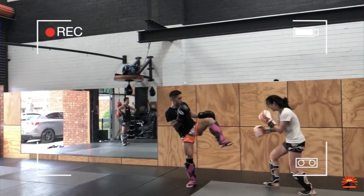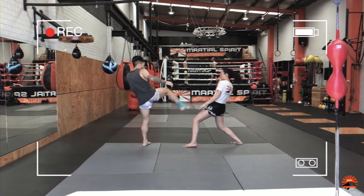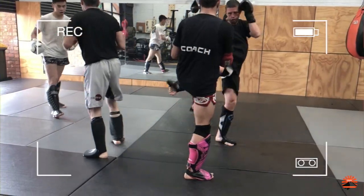A thrust tip, a scissor tip, a side tip, and then the two other tips will be thrown directly from a kick attack or a block.